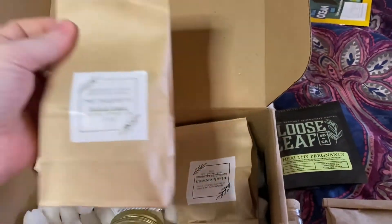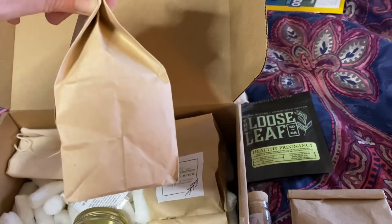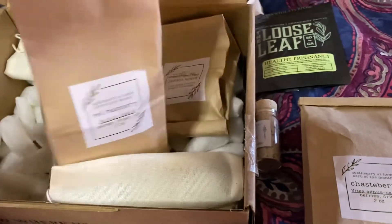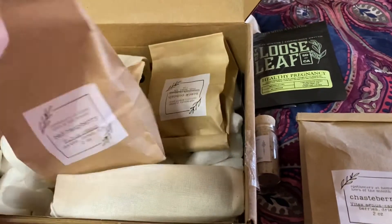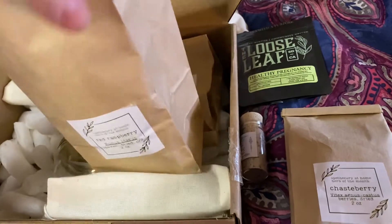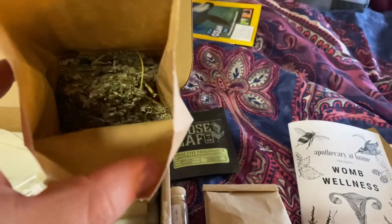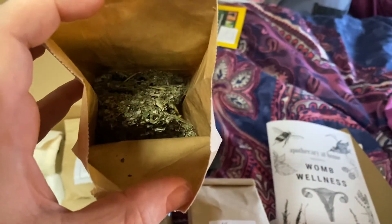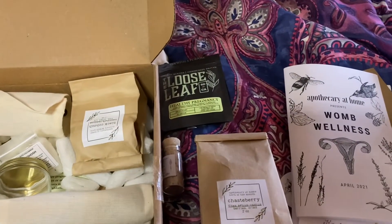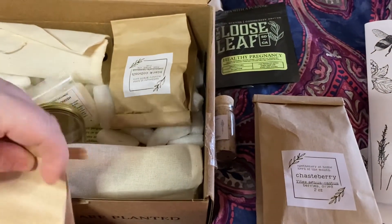And then this is our red raspberry — also two ounces by weight, but by volume there's a lot more. So just bear in mind when you get subscription boxes that are packed with measurements like ounces or whatever, for dry goods it's always a measurement of weight and not volume — kind of like bags of potato chips, you know, they settle during shipping. And there we go, that's our red raspberry. And obviously it's the leaf, not the berries. It has a very faint smell to it, not overly aromatic.